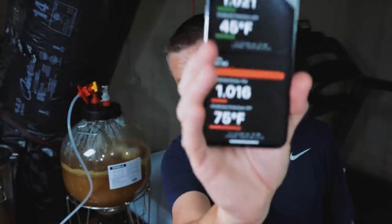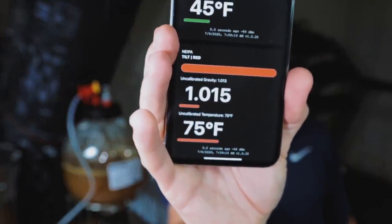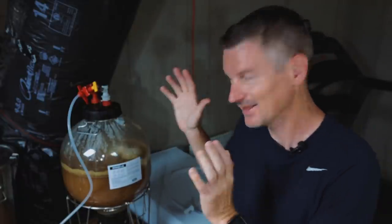We're one day further along now and fermentation looks complete. I've got a gravity of 1015. So it's time to add the final charge of Centennial, Galaxy and Amarillo hops, and at this point I need to find another way to get hops in here without exposing the beer to oxygen.